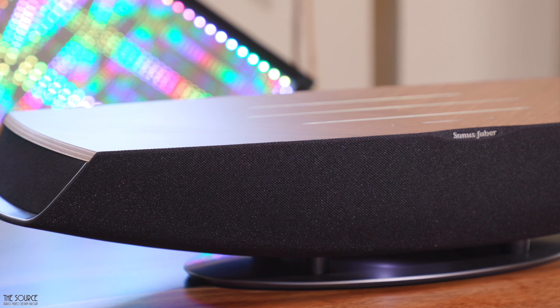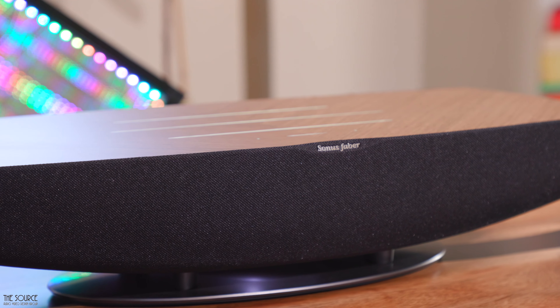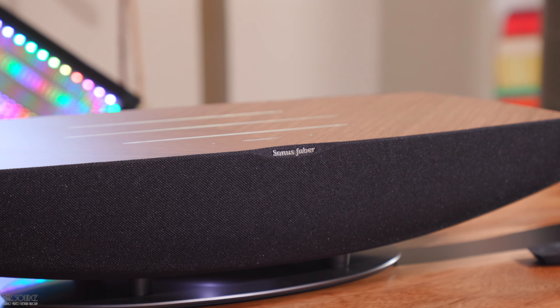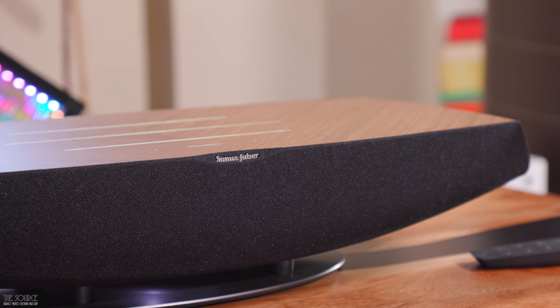The Omnia is currently $1,999, which includes a three-year warranty from Sonus Faber. It is offered in a warmer walnut finish, as seen in this video, or a graphite finish, which may lend itself to a more refined industrial or commercial space. Although Sonus Faber makes their speakers by hand in Italy, the Omnia, like most wireless devices these days, is made in China.